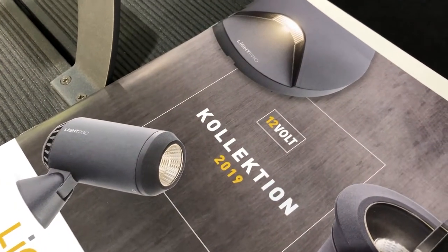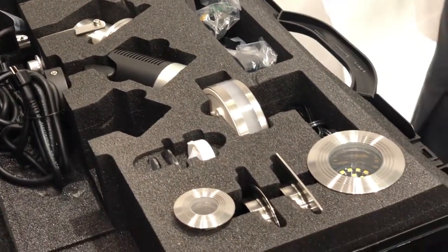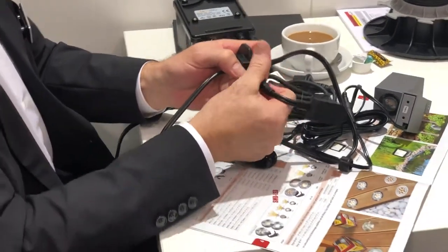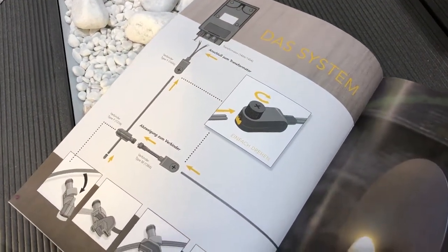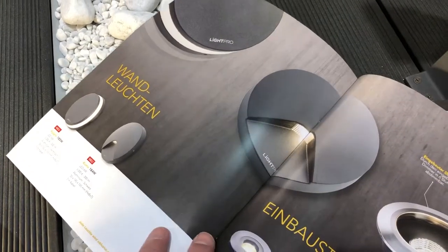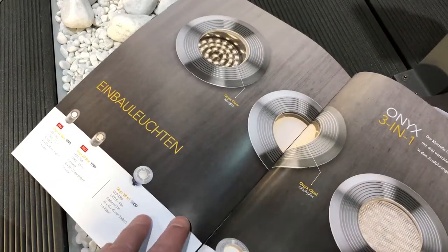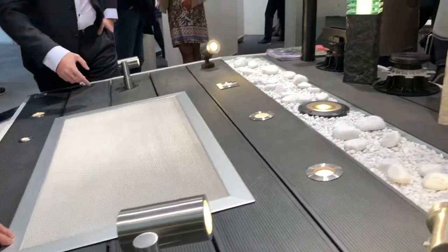Ein weiteres Highlight auf der diesjährigen BAU ist das neue System Light Pro. Light Pro steht für eine 12-Volt-Außenbeleuchtung mit besonders einfacher und schneller Montage. Das Besondere sind Kabel von der Rolle mit speziellen Adaptern, welche an jeder Stelle fixiert werden können. Mit Light Pro gestalten und illuminieren Sie Ihren Garten und Ihre Terrasse in perfekter Weise — Light Pro sollte in jedem Garten Einsatz finden.